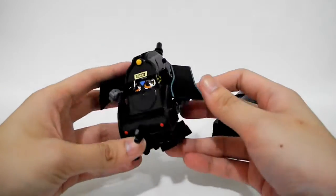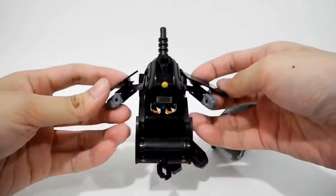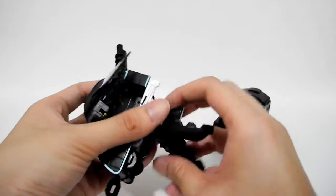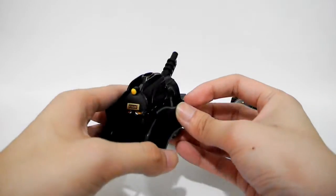We can move it slim. And now let's transform it into the stream train mode. And also high slim.